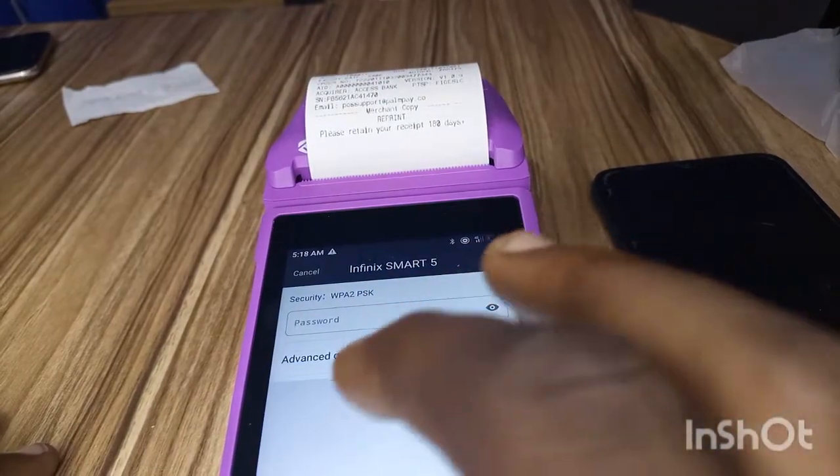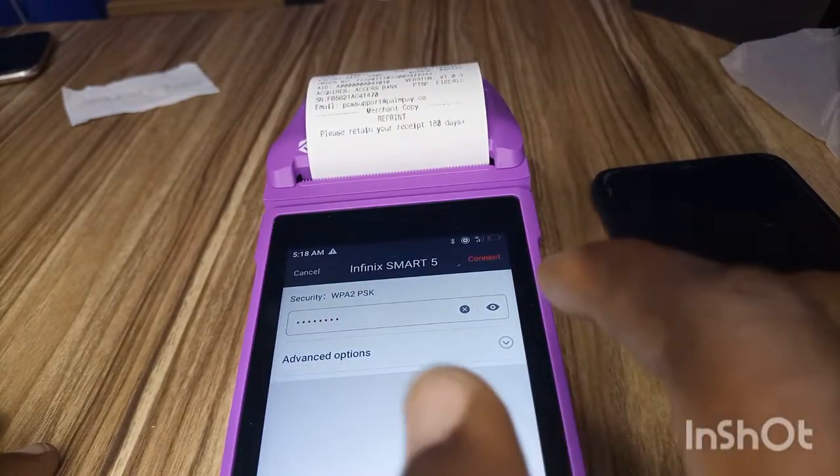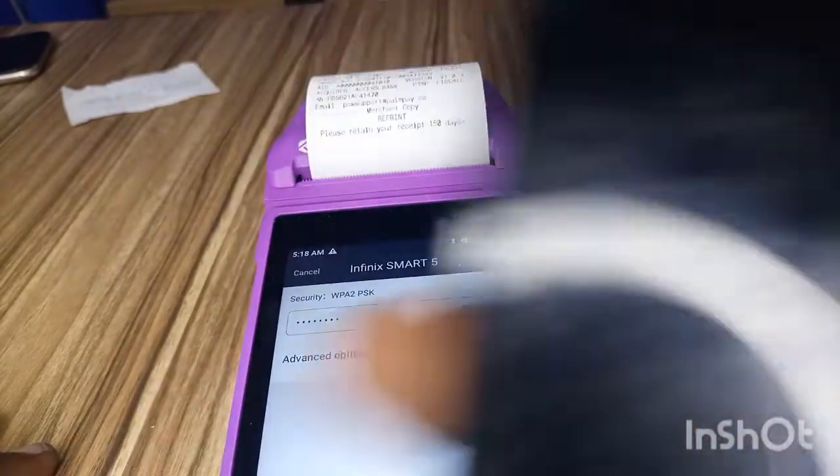It will ask for a password. For me, I use 12345678 as the password because it's easier. But for you, if you don't know the password of your hotspot, let's connect.